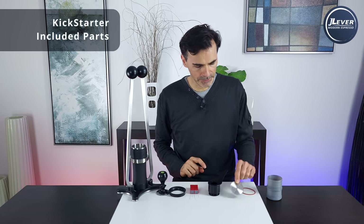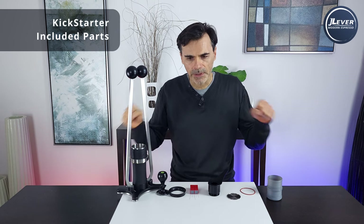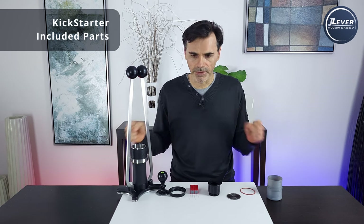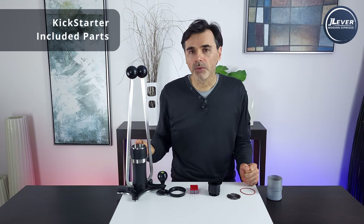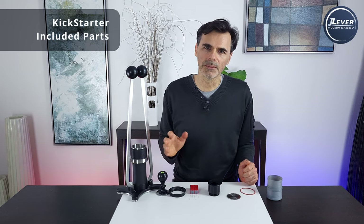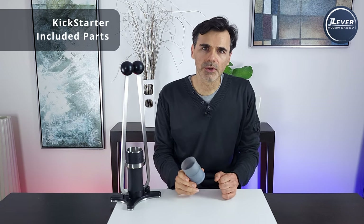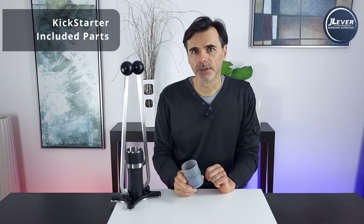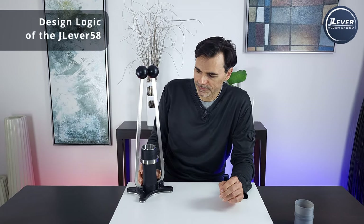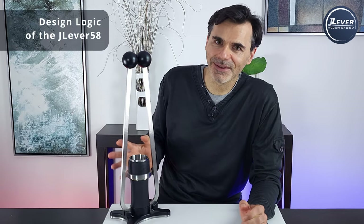You'll get a couple of retainer plates, a spare gasket set, and a pressure muscle-memory training kit where you can pull on the unit with the pressure gauge installed and train your muscle to figure out where that six to nine bar range is. You won't get a pressure gauge to see pressure during the shot, but it depends on the feedback I get — there is room in the cylinder to do something. The storage solution will be sold separately on Kickstarter and won't come standard with the kit.